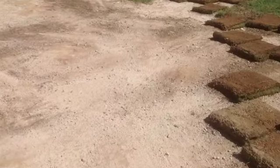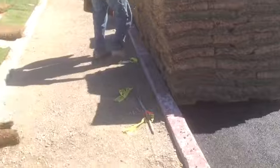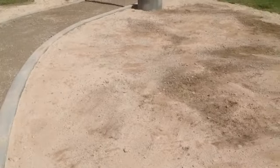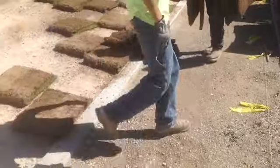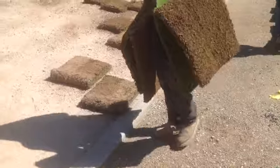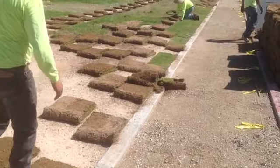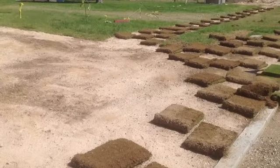You have to fertilize the dirt before you lay the sod down, and you want to make sure you lay the sod down dry. You do not want to water it until it's all down because it's easier to work with when it's dry. This is a do-it-yourself project and as you can see the workers are throwing the sod down. You don't have to be too delicate with it — it's tough, you can just throw it down, you're not going to hurt it.